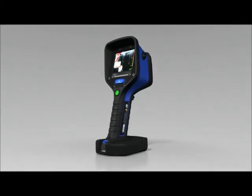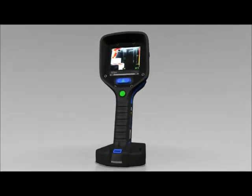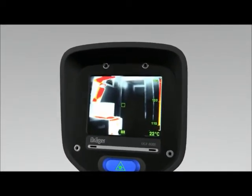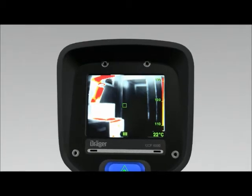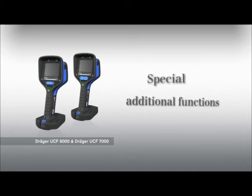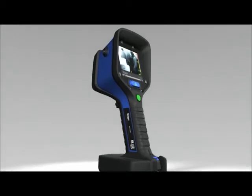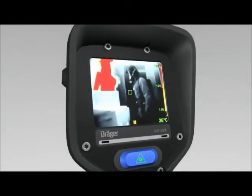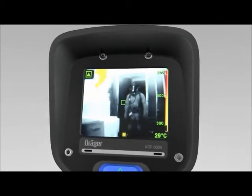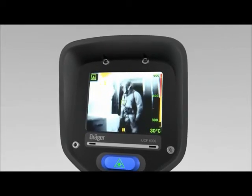The Dräger UCF shows a very wide range of temperatures. Thanks to its special image processing, it can show both very hot and very cold objects in great detail, obviating the need to switch between different measuring ranges. During development of the Dräger UCF, particular attention was paid to minimising the shutter time of the infrared sensor. The result is a smooth stream of images without noticeable picture freezes during shuttering.